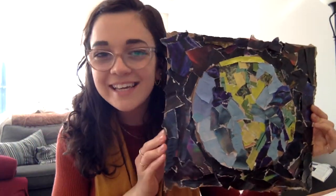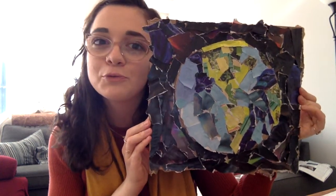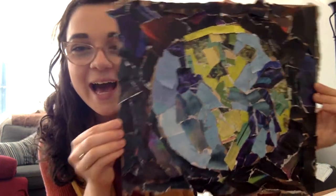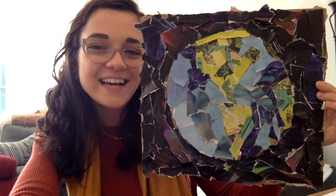Congratulations, friends. I think we had a great Earth Day. Did you? Awesome. Happy Earth Day — see you next time. Bye!